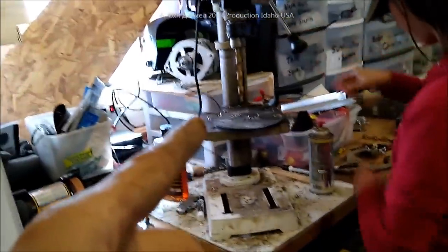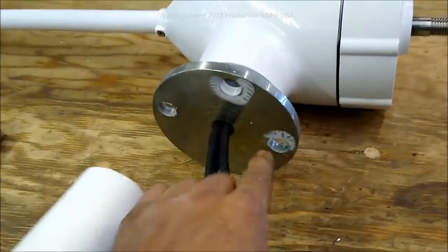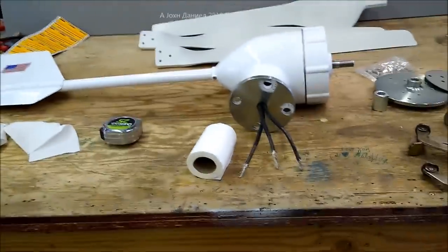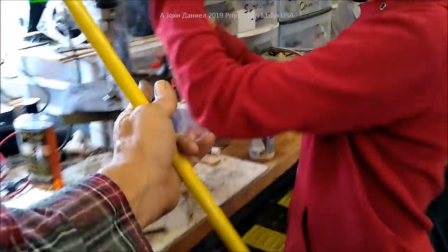As she gets set up for the next hole, we've got it drilled. We marked it by clamping the hub on here, centering it, and spraying some paint through the holes to center it up. Paint works great for that.